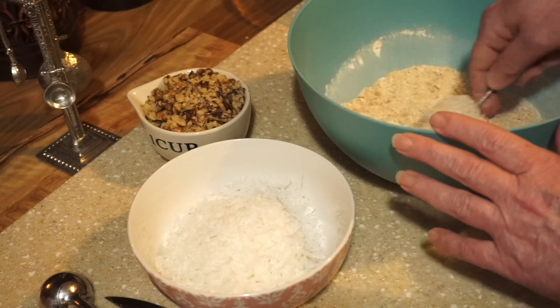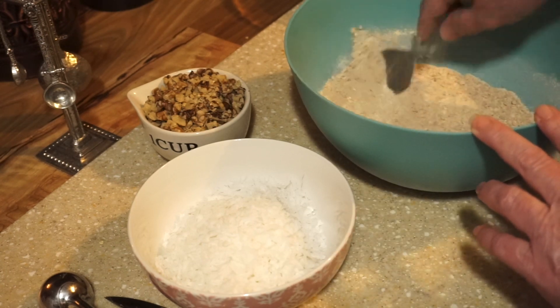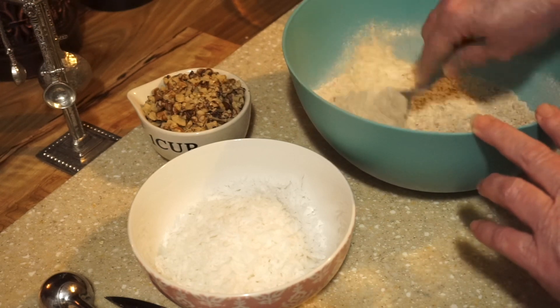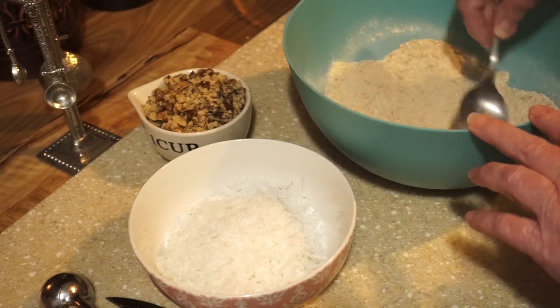There are no eggs and no sugar, because our sugar is our condensed sweet milk, so we won't be needing any. We're just going to mix this up really good.